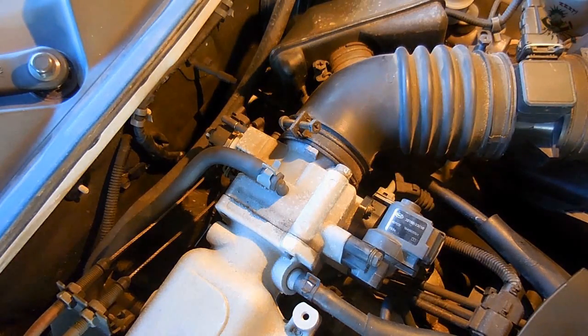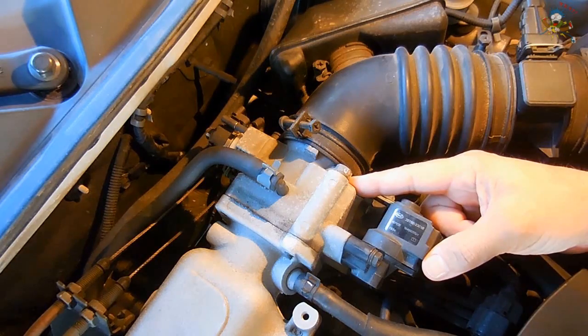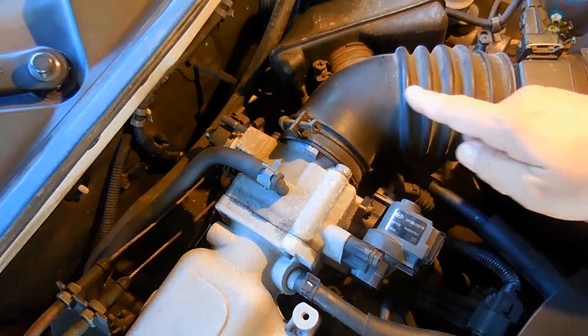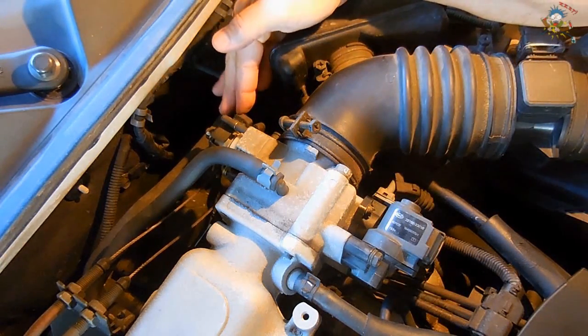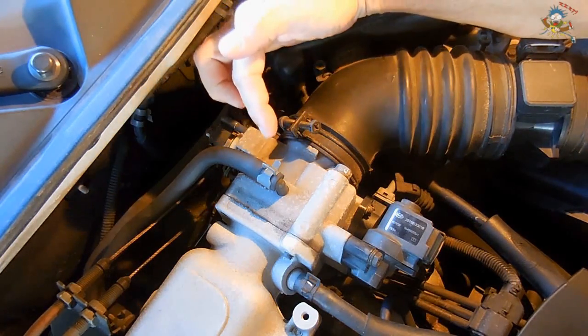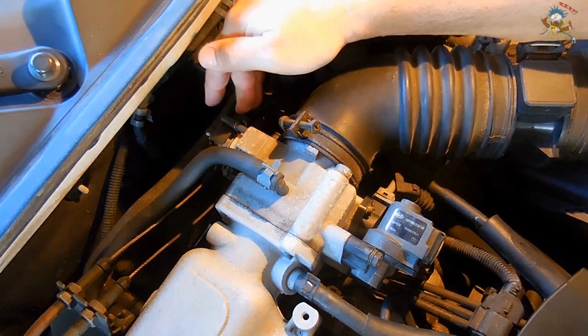Most vehicles made today use what is called a throttle body. There's no more carburetor. You have your intake manifold, and on this side is where the air intake is. The only thing that the linkage connected to the gas pedal now does is open and close a butterfly plate inside the throttle body, which regulates how much air enters the engine.